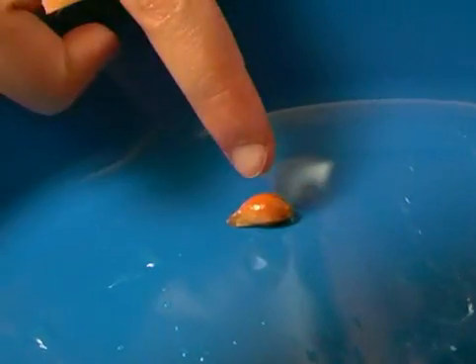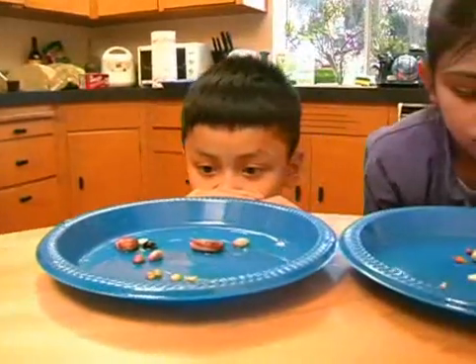The tangerine seed didn't grow at all. I have no idea why. Try growing things from seeds — beans and peas.